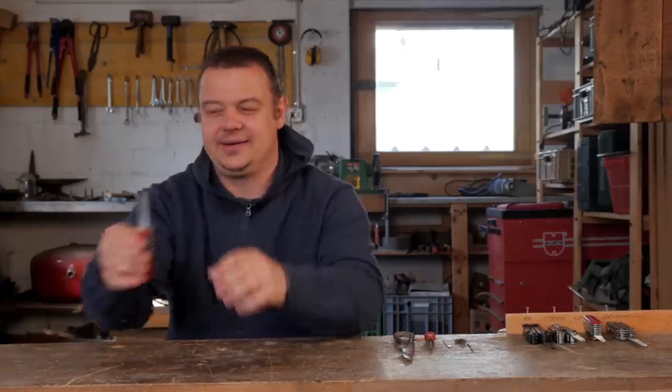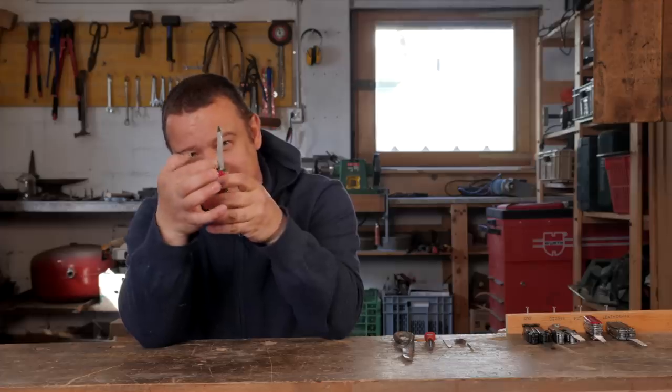Hello YouTube! Welcome to another episode of my Swiss Army Knife tips and tricks series. In this series I show you uses and techniques with the different Victorinox tools. Today's topic is the metal saw and the metal file.